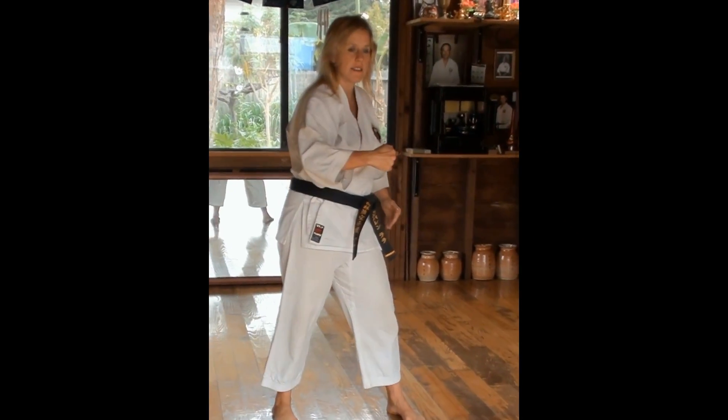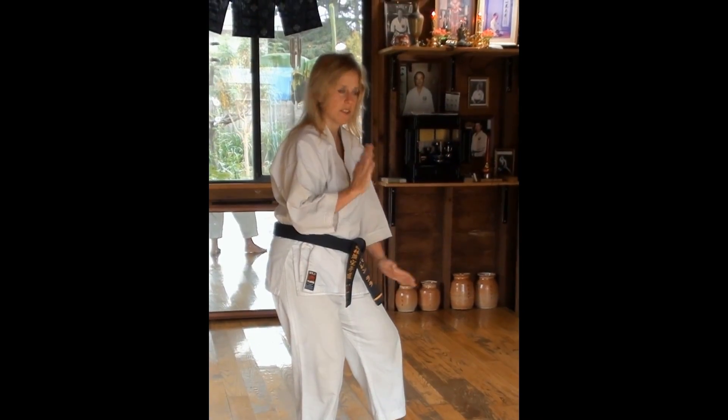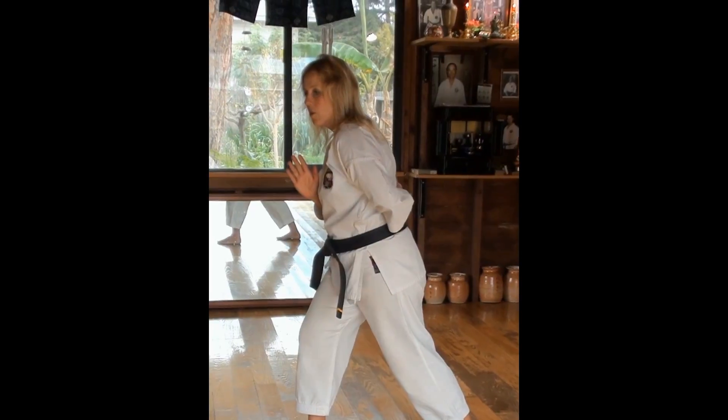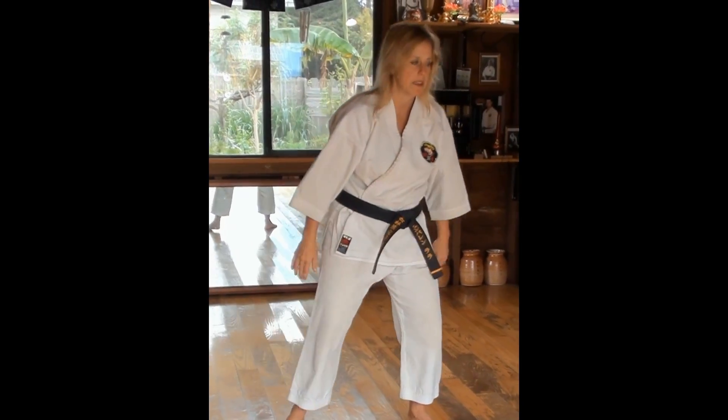The idea is that the fist is coming right to your center. Here comes the fist, and you're turning, turning, turning — and the fist is going to slide right here. The recoil is very quick, all in one motion. Punch, punch — back to the person who just made the strike.